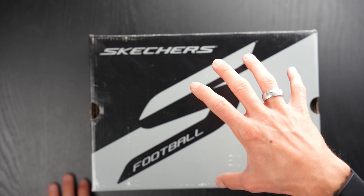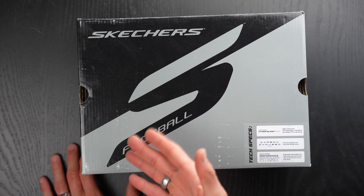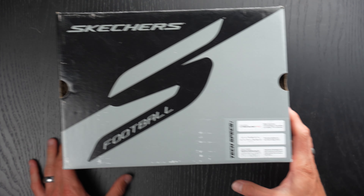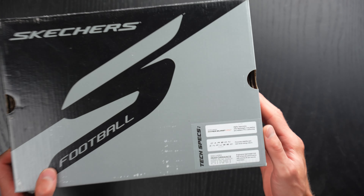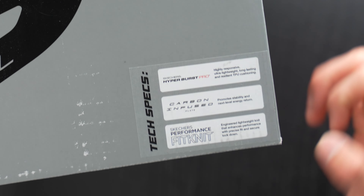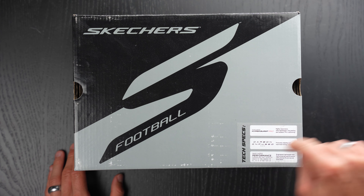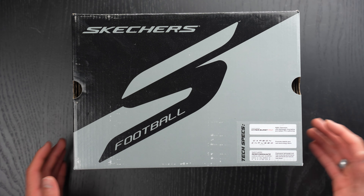The Skechers come in this Skechers football box, which is a new box for the football portion of their brand. They've actually got the tech specs on this box, which is super interesting. It says the Hyperburst Pro carbon infused plate and Skechers performance fit. They put the biggest highlights of the boot right on the box, which is an interesting choice.